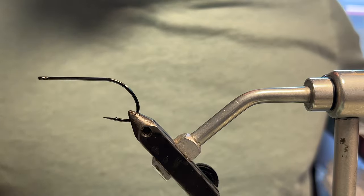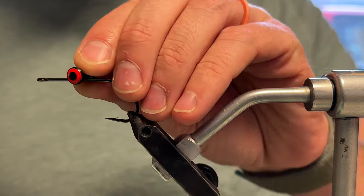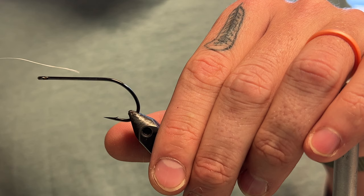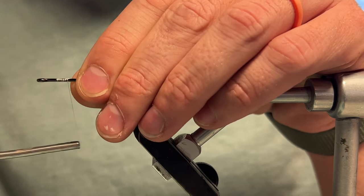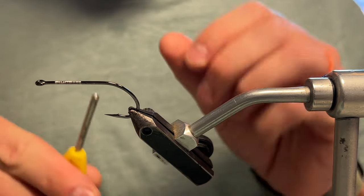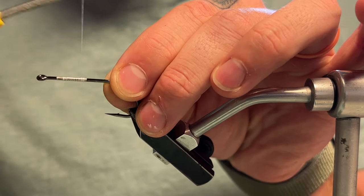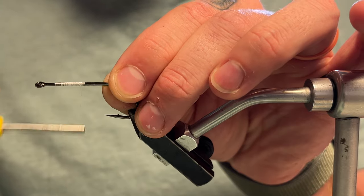For the eyes, just your classic lead dumbbell eyes. Size large or extra large for a hook like this is going to be just about right. I'm going to go with the extra large. One tip when putting on your thread — if you're always sick of trimming the excess, just pull a little bit out, pinch it down on the hook with your thumb, start wrapping, and before you know it you've got that tag end covered up. You don't have to come in and snip with your scissors. I'm just building up some bulk here to make a nice little landing pad to hold these eyes. The thread helps stop them from spinning around, and by increasing the diameter of the hook it helps get those eyes centered better.